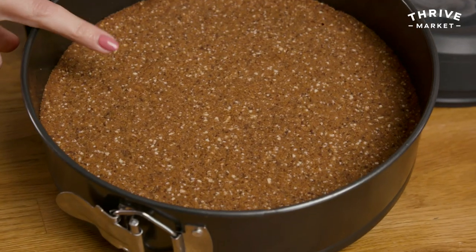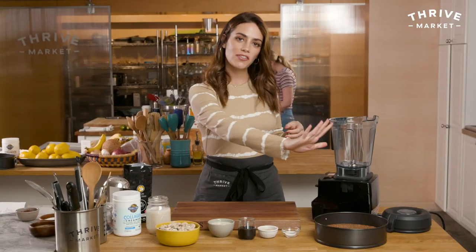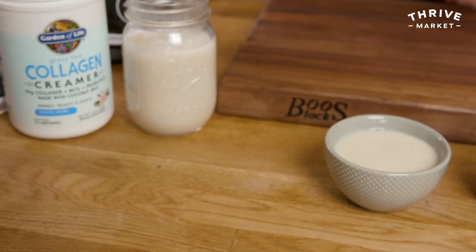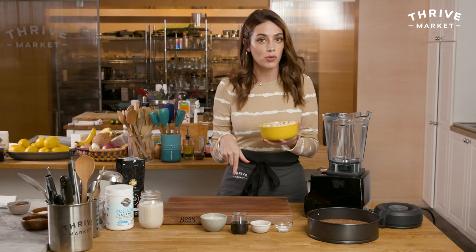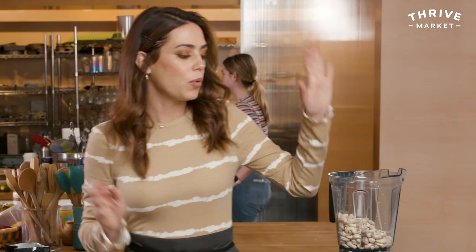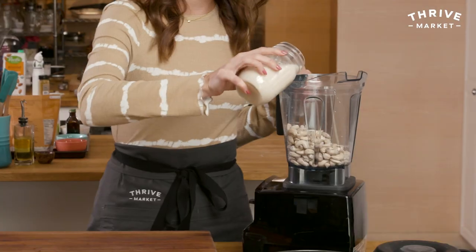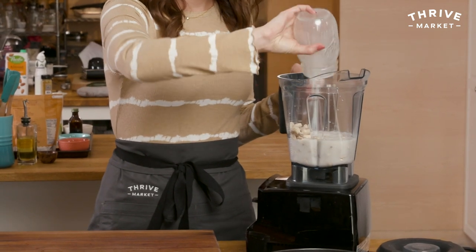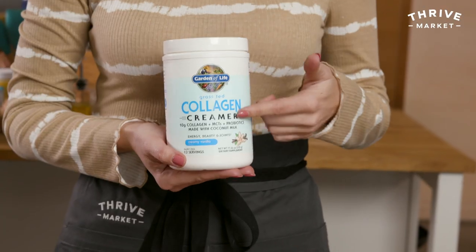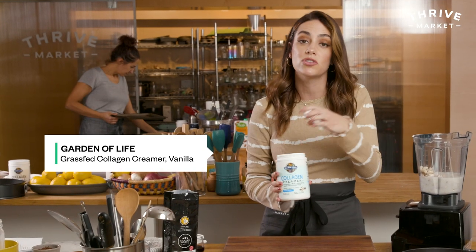My crust has baked and cooled — you can see it's nice and golden brown. Now I'm going to make the filling. To a high power blender I'm going to add two and a half cups of raw cashews that I soaked in cold water overnight, drained and rinsed. I soaked them to soften them so when I blend them they're super creamy. One and a half cups of unsweetened almond milk, or any non-dairy milk you like. And then I'm using three scoops of Garden of Life grass-fed collagen creamer — I'm using their vanilla flavor.